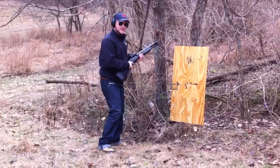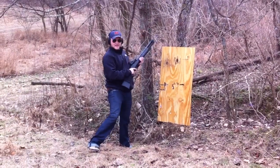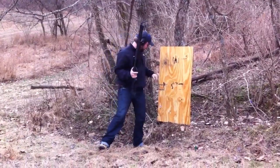Ready? You videoing? Yeah. It's a door-breaching choke. Come here and get a picture of what it did.